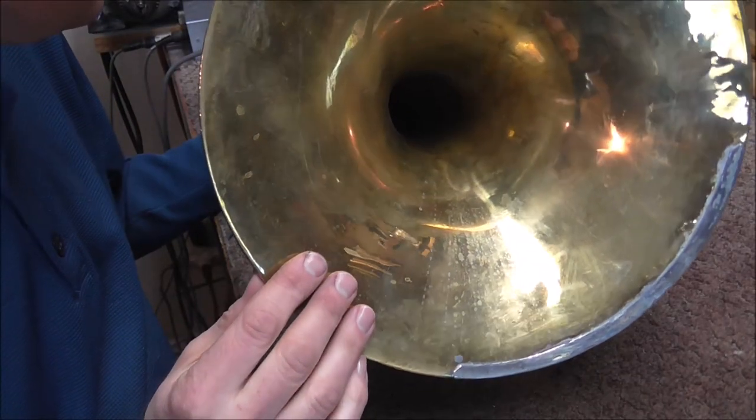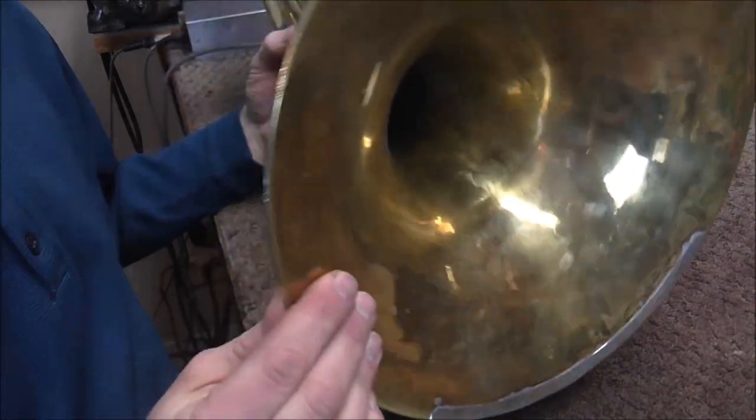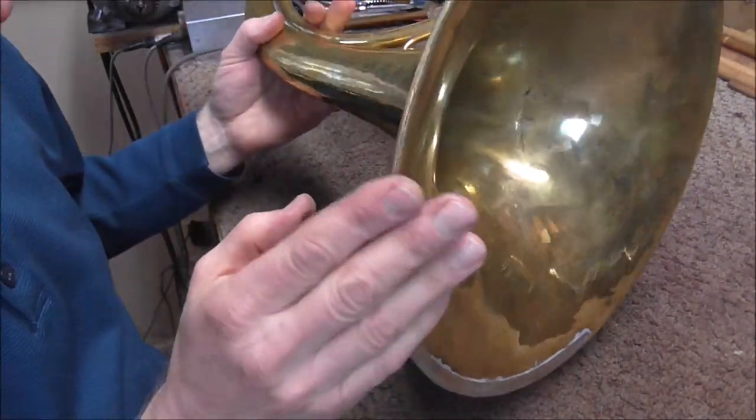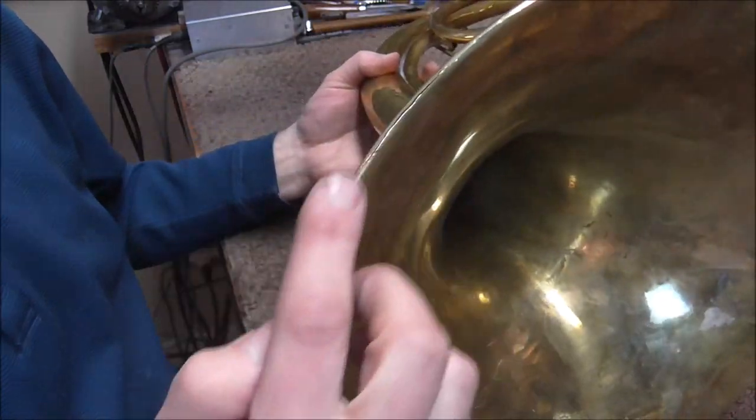This horn is over 100 years old. It has been played a lot, so this has been resting on a lot of legs over the years, and it has worn it down enough so that it cracked.